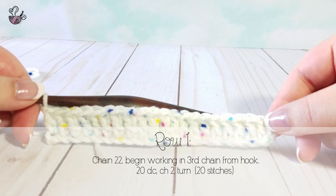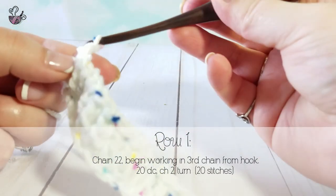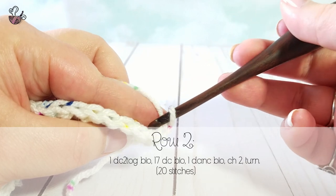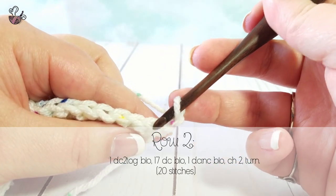Once you have reached the end, chain 2 and turn. For the rest of this piece, we will be working in the back loop only. As I'm showing here, the top of the stitches make a V. You're going to be working in the back part of the V.